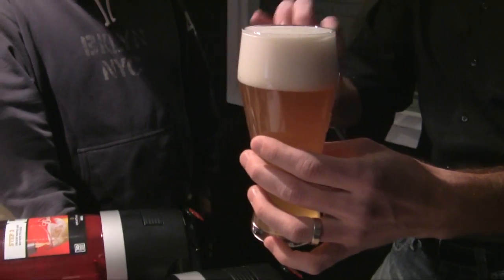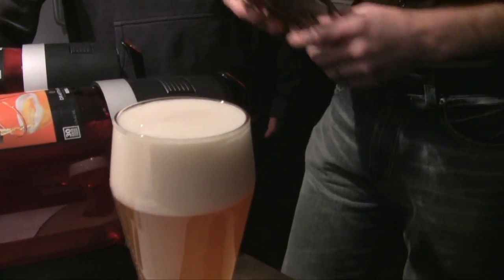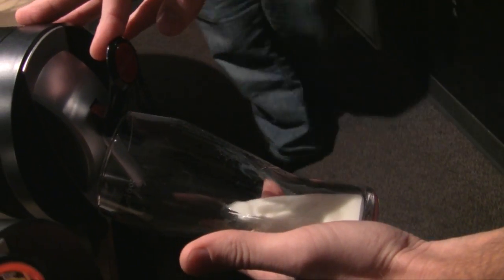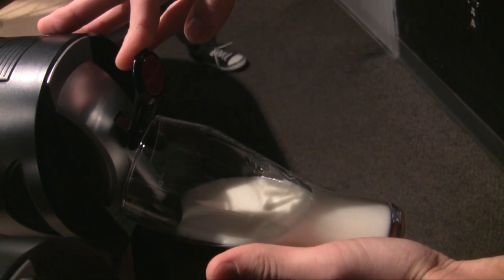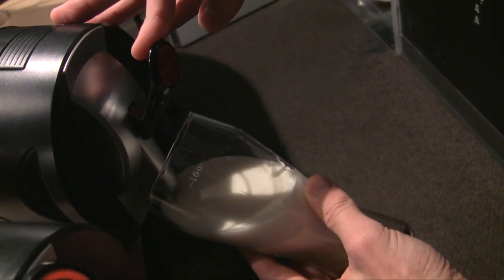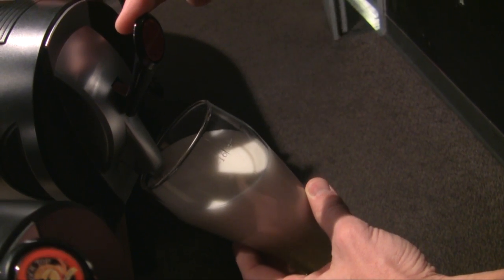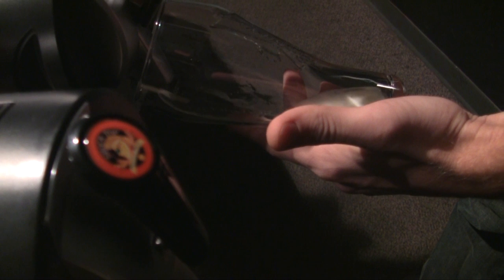The foam is tight bubbles, beautiful lacing, and this head will stand around all morning long. Even on the first pour — if you've ever tried in bars, you often get a couple of pitchers of foam, so the first glass is a little foamy. But as soon as you get past that first glass, it settles down nicely and you've got complete control.